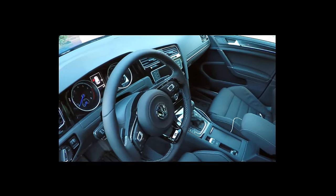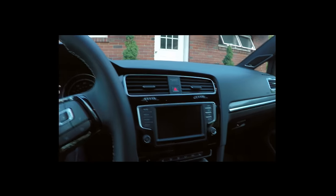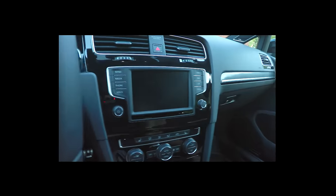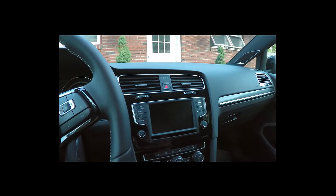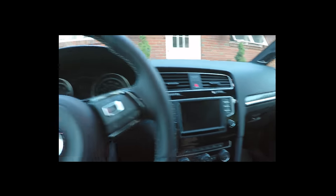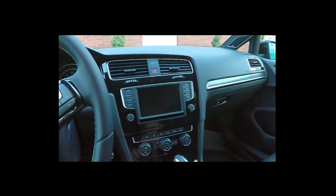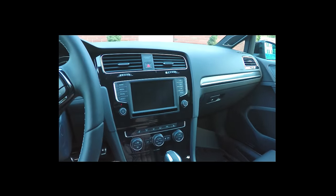MIB2 is shipping in all 2016 Volkswagen vehicles and is pretty much standard across the line, except that navigation is an extra addition. The great thing about MIB2 is you get the normal things like FM radio, AM radio, CD player, and satellite. MIB2 also has an enhanced navigation system which uses TomTom maps, at least for North American Volkswagens.